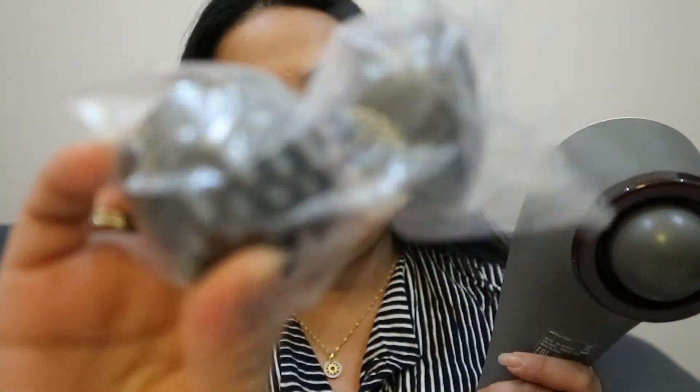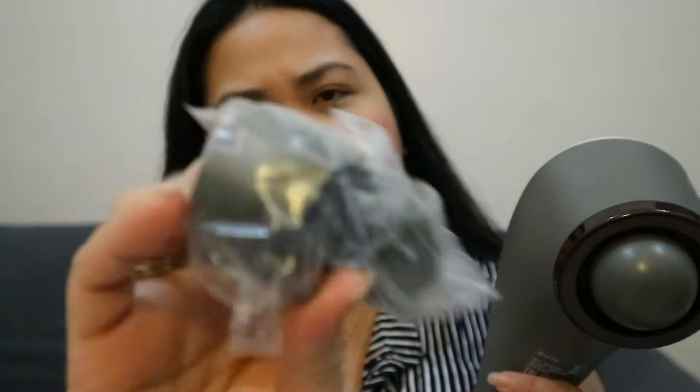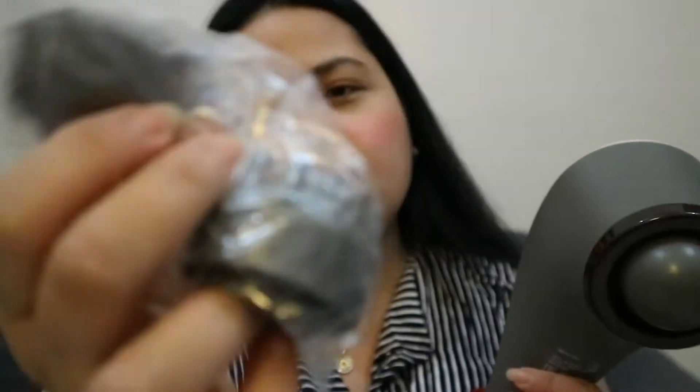Here we go, friends — so this is the first normal attachment. This is the two — the rough one — and the other one is the pointed one, and this is the round one. When you want to change the attachment you should turn it like that.